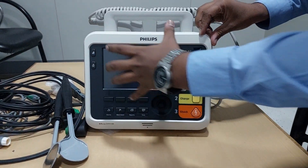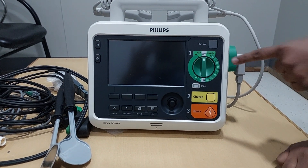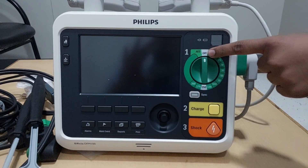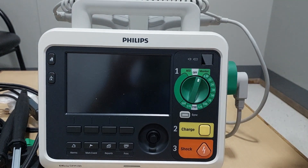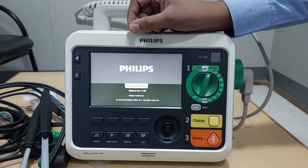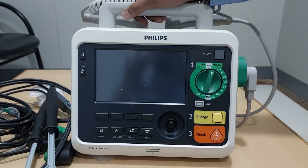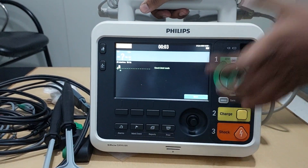You can see this is the basic screen of this defibrillator. How to switch on this machine — you can observe this arrow on the right. It is in the off mode, that means it is off. To turn it on, you have to rotate it. The machine takes some time to switch on and is now booting.